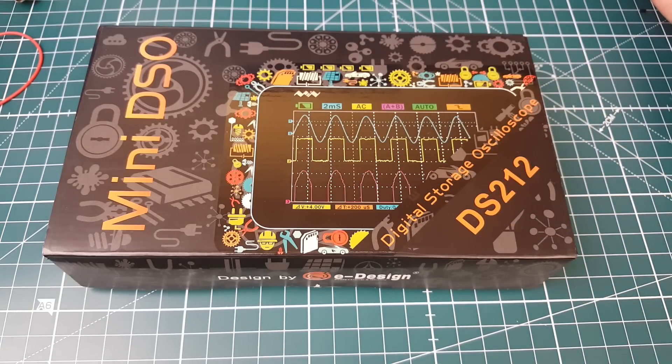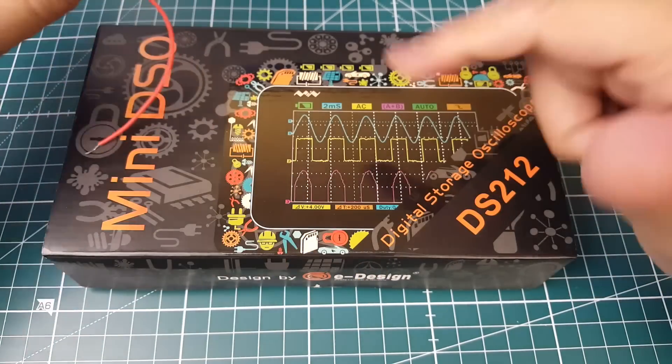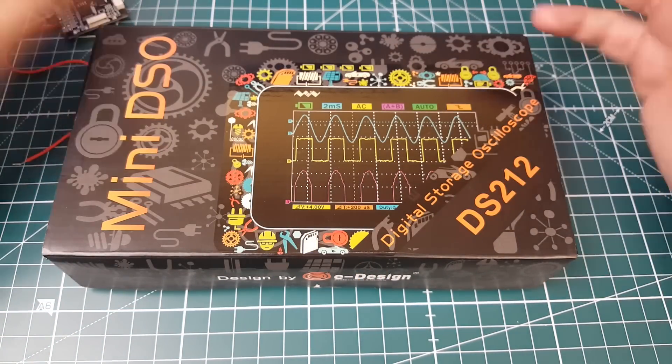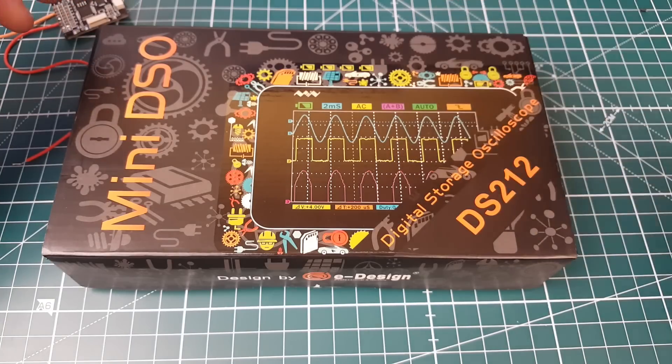So this is going to be an unboxing and first use. We're going to unbox this and take a look at the different protocols from our flight controllers — multi-shot, one-shot, D-shot — and just take an overall look at it and see how it goes. Let me crack this open and let's get started.